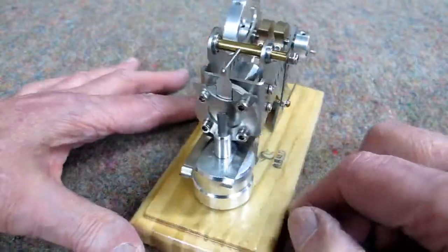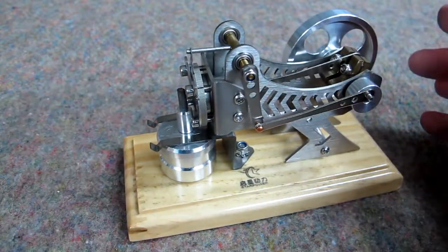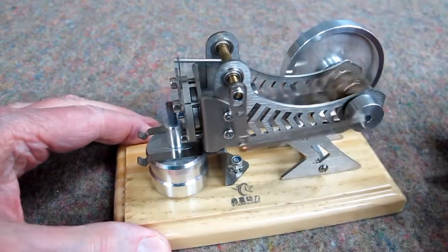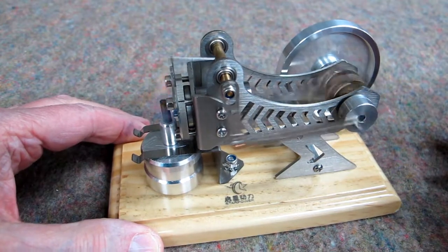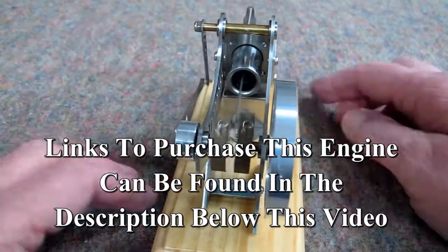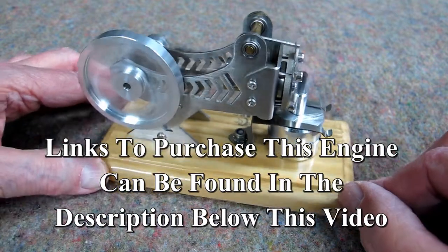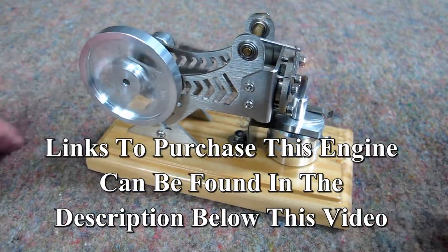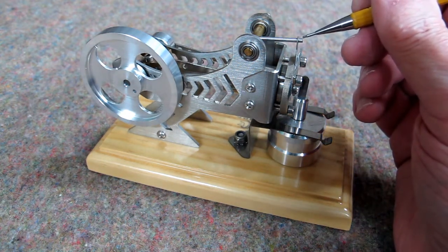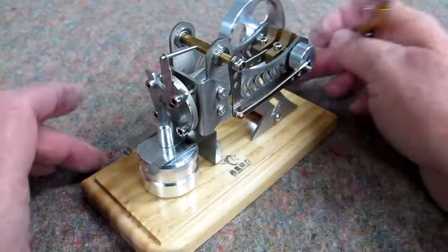Nice little engine, not terribly expensive, and it runs right out of the box — at least this one did. That cylinder is still quite hot. Don't forget to oil the moving pieces and put a little bit right here on this rod that goes back and forth in the valve, and that model should last a long time.